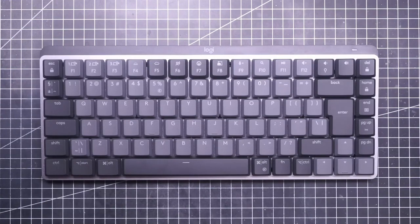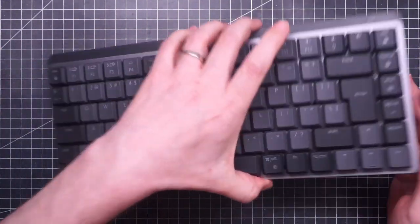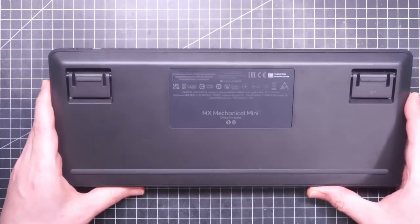Hello everyone, this is Matteo and today I'm talking about the Logitech MX Mechanical Mini Keyboard.